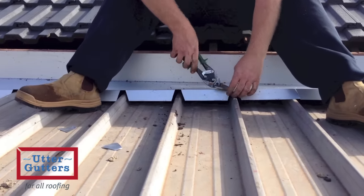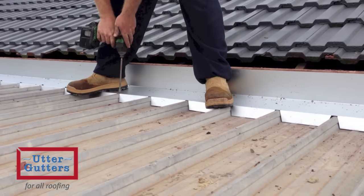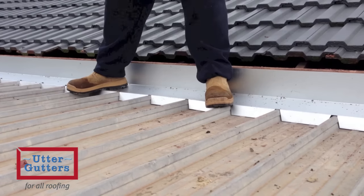The flashing is now secured into place using 16mm tech screws with a rubber type washer.